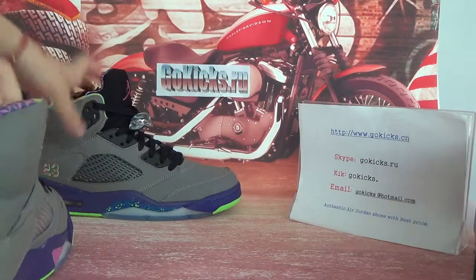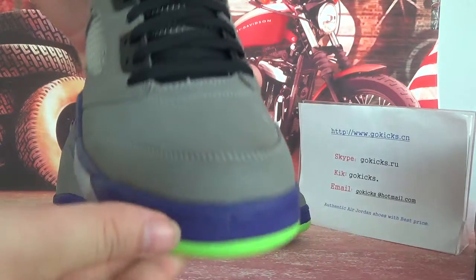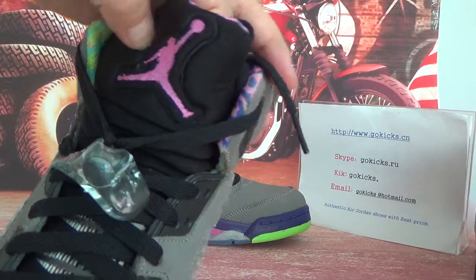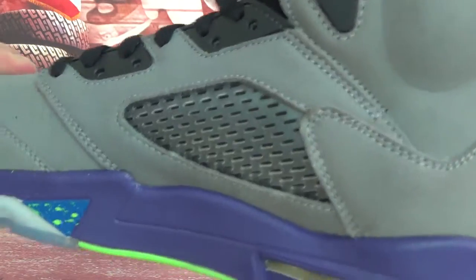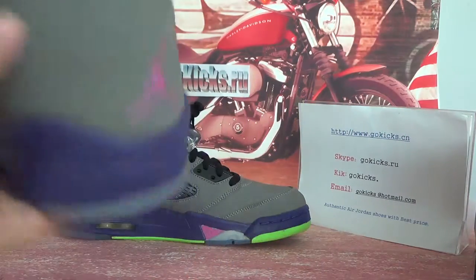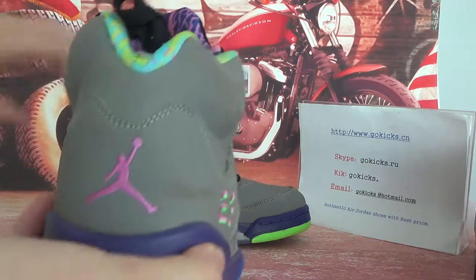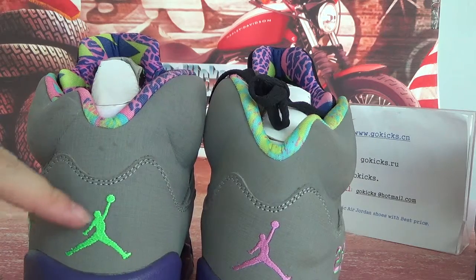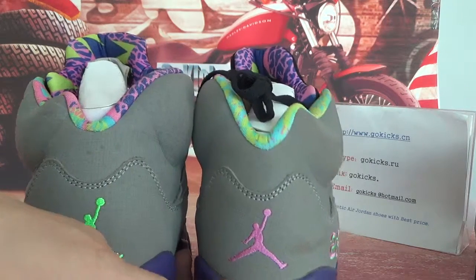Now let's check the other one quickly. This side — now the back. It's pink, it's a different colour. Can you see? It's a different colour on this side. Now the back — it's pink, it's a different colour. This side is a green jumpman and this side is a pink jumpman.